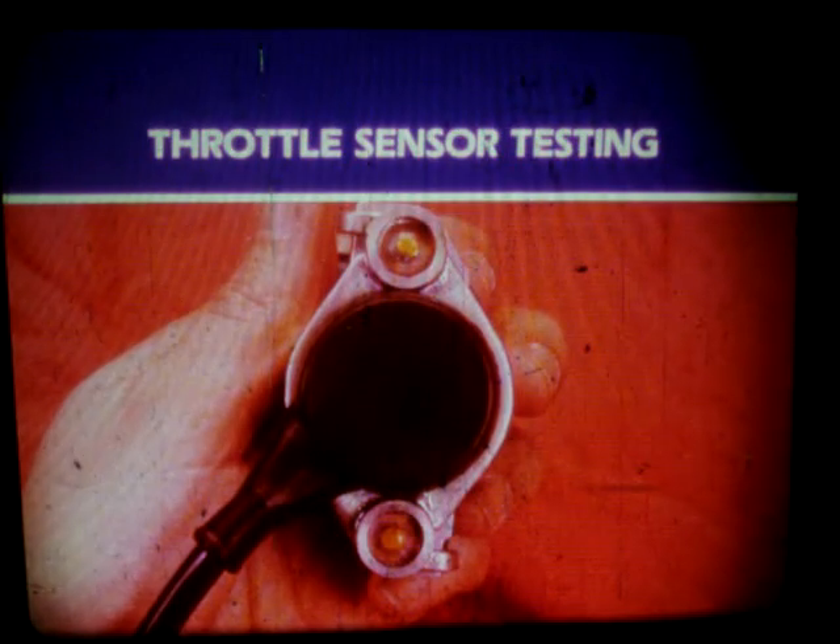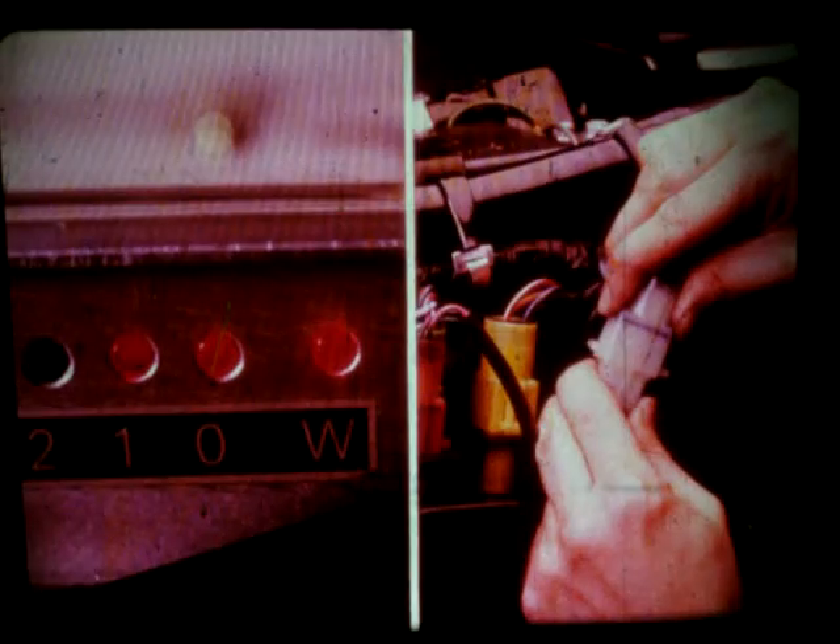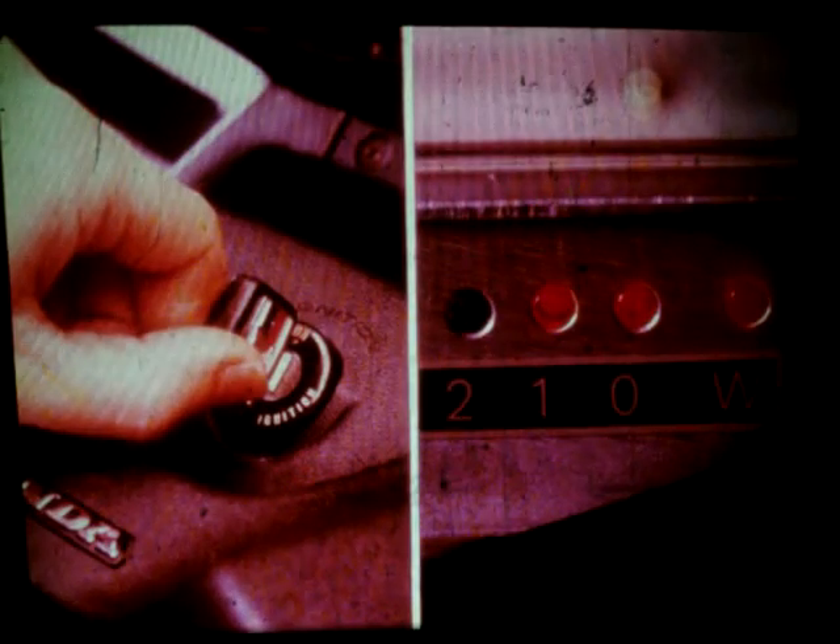The throttle sensor supplies to the ECU the information used to determine non-synchronous injection, basic fuel injection discharge volume, and which basic map to use. If you suspect a throttle sensor failure, check the computer display. If the computer confirms a failure, check for loose wires at the throttle sensor and make sure the sensor connector is securely plugged in. Turn the key off and on to clear the ECU memory. If all connections are good and the computer display is still on, you'll have to check the input and output voltage of the throttle sensor.